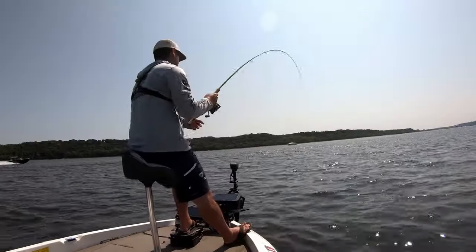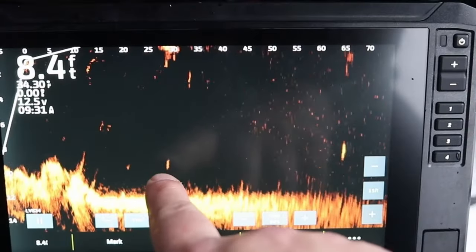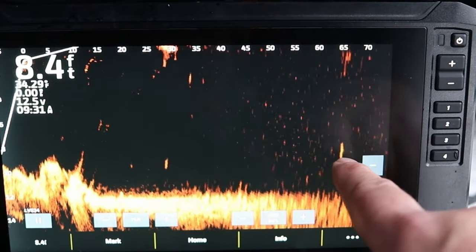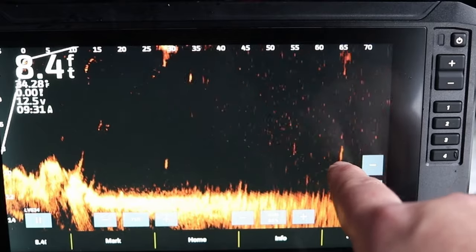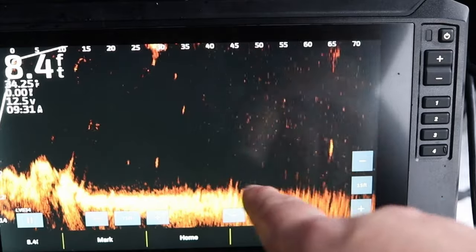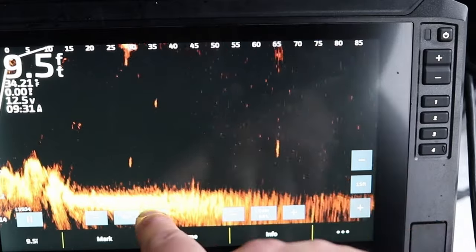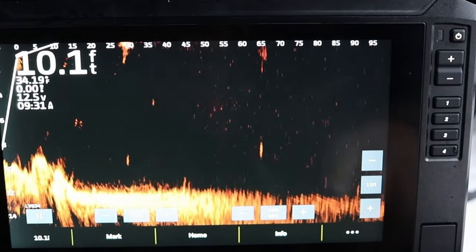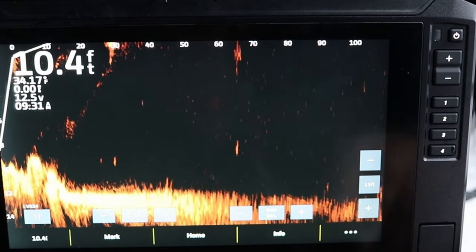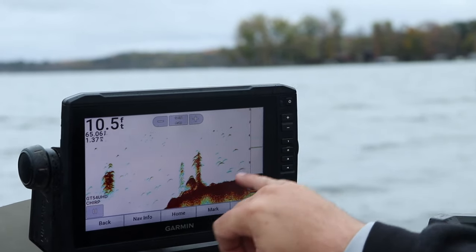Typically I've seen them on sale with the LiveScope LVS32 for like $1,500 to $1,700. You might be able to find them used for cheaper on Facebook Marketplace or Craigslist. The 93SV is a great in-between — not spending too much money but still getting a reasonable-sized screen you can actually see everything on. It's not condensed, it's a good-sized touch screen, it's compatible with the Garmin Force trolling motor, and it's just an all-around great, solid unit.